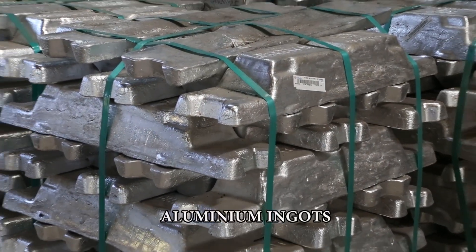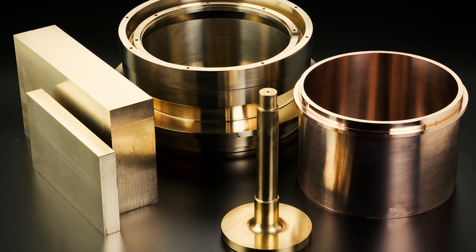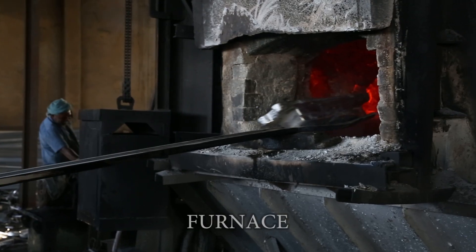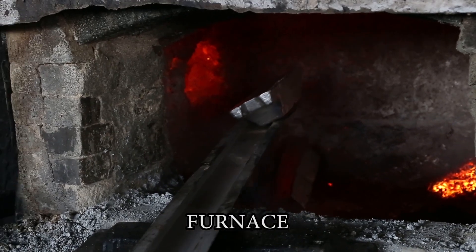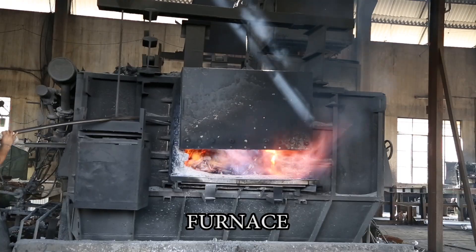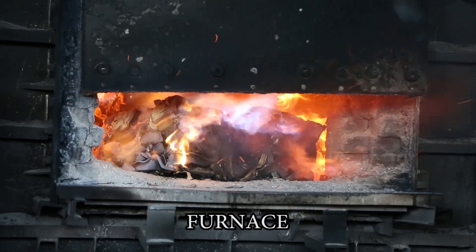We begin with the raw materials, which are aluminium ingots, in-house scrap and alloying elements such as magnesium, silicon and copper. The raw materials are added to the furnace and heated for a few hours at 660 degrees centigrade, which is the melting temperature of aluminium.